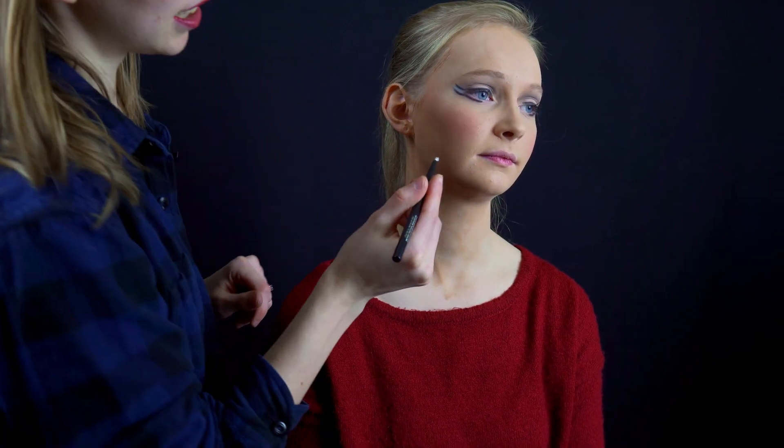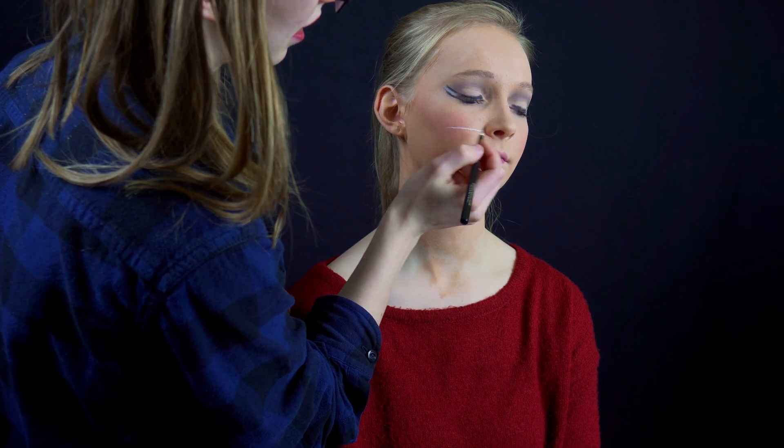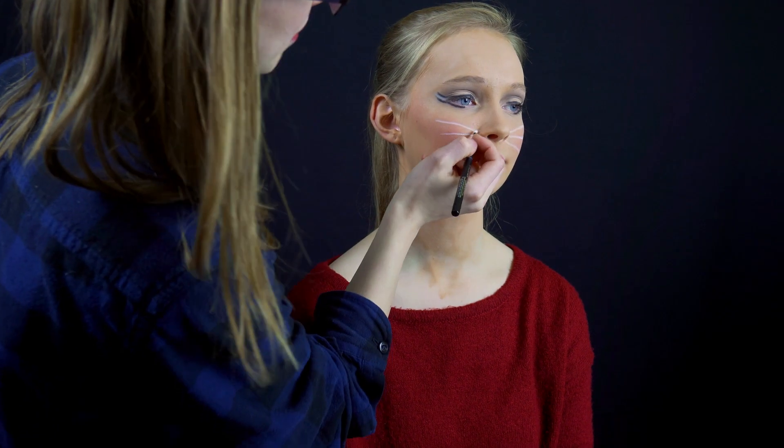Take your white eyeliner pencil and draw three lines coming from the nose. After this, draw little lines in between.